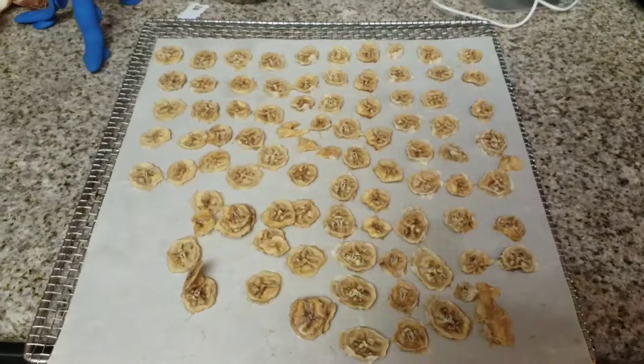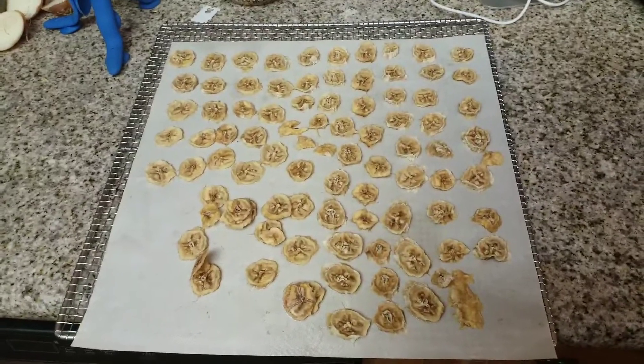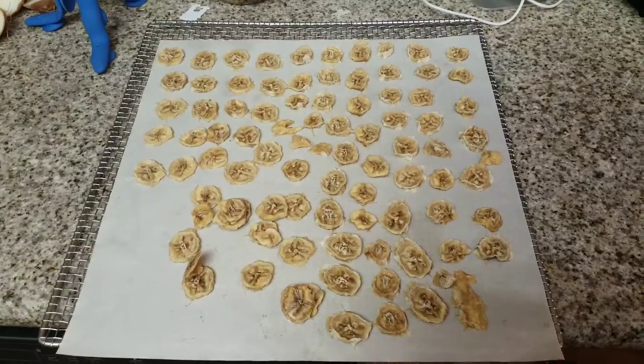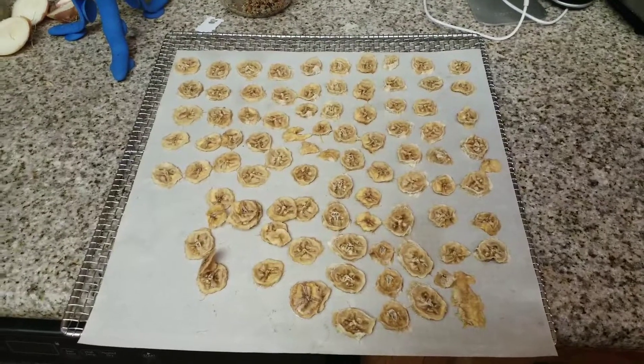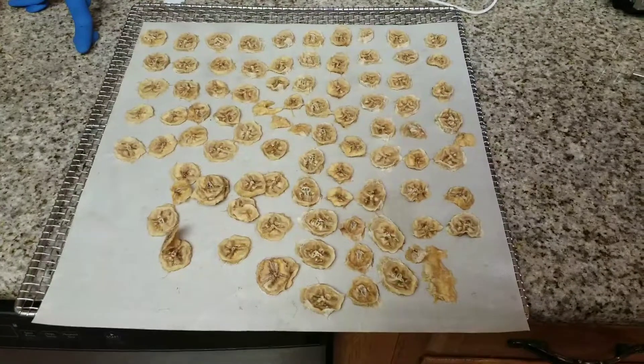I really watch what we eat, and that's the reason I can and dehydrate and preserve about 90% of our food.